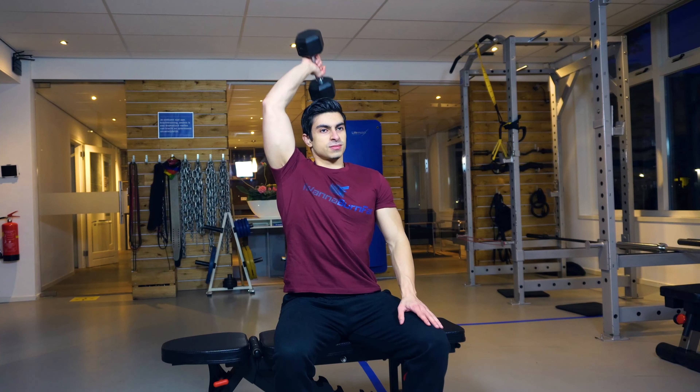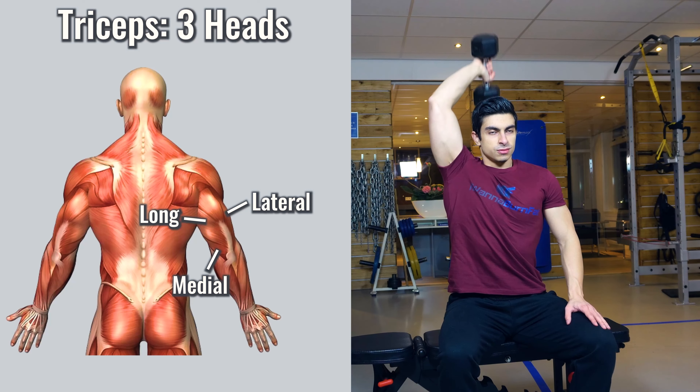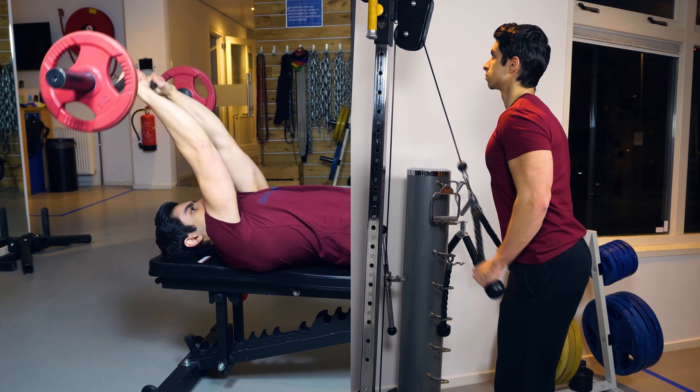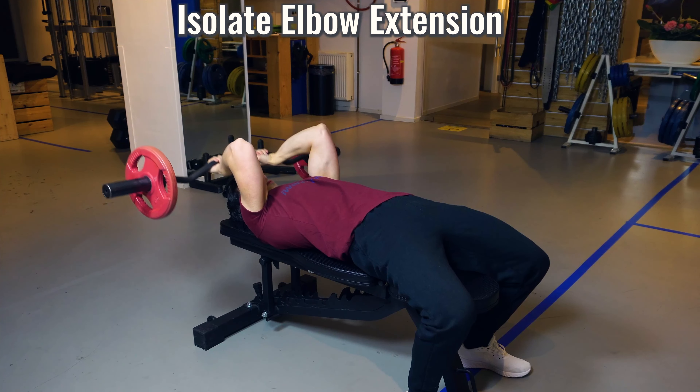The tricep is a three-headed muscle. You have the lateral, medial, and long head of the triceps. All three heads act to realize elbow extension — this happens when you extend your lower arm down towards your hips. So it's clear why exercises like skull crushers and triceps pushdowns are popular triceps movements, as they all isolate elbow extension. But anatomically there's more to consider than just elbow extension for triceps training.